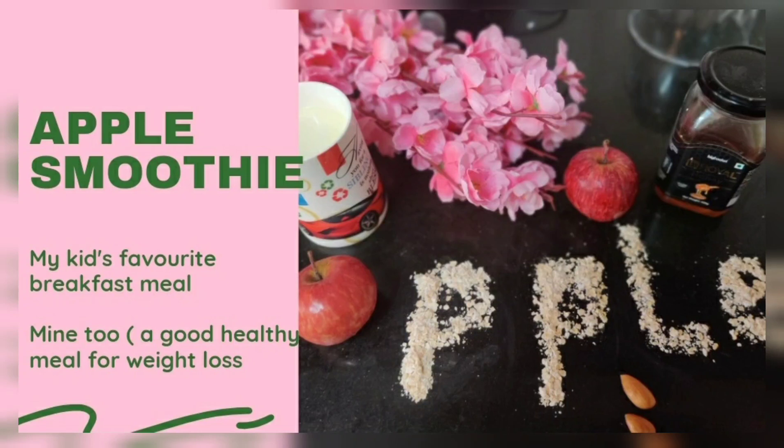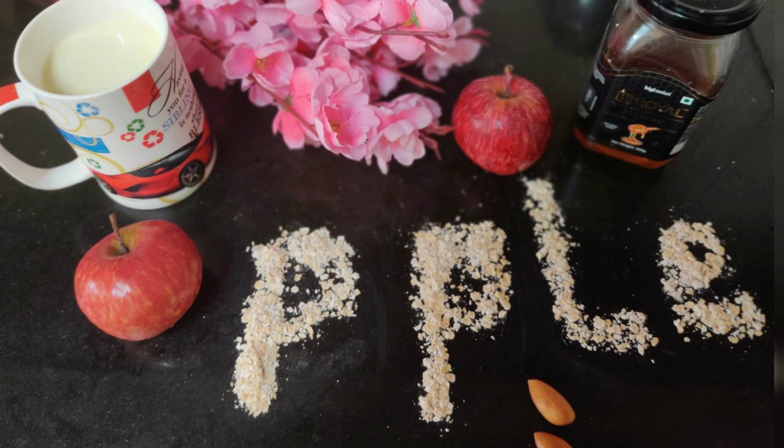Hi guys, today I am bringing you the apple smoothie recipe. It is a very favorite breakfast meal of my baby and mine too, because it is highly rich in nutrients and very healthy also. And it helps in weight loss also.